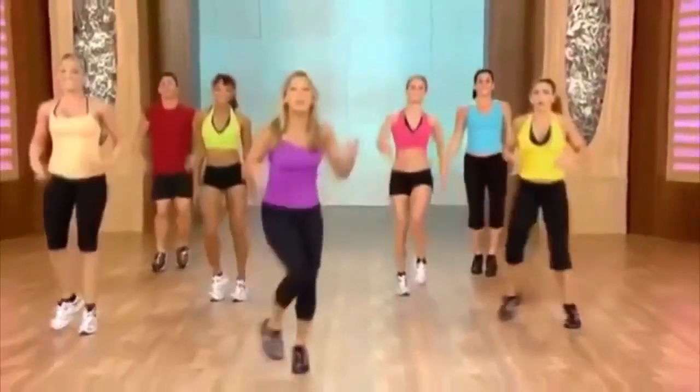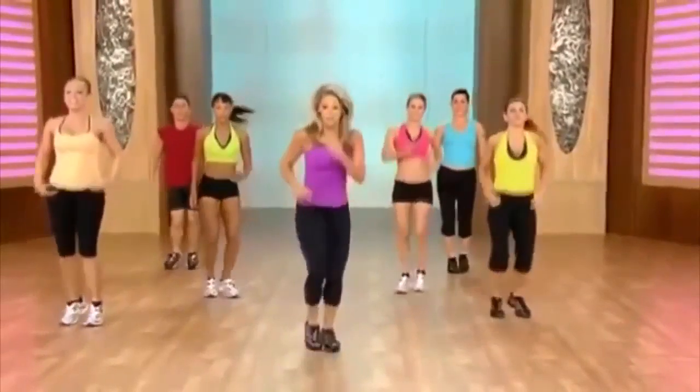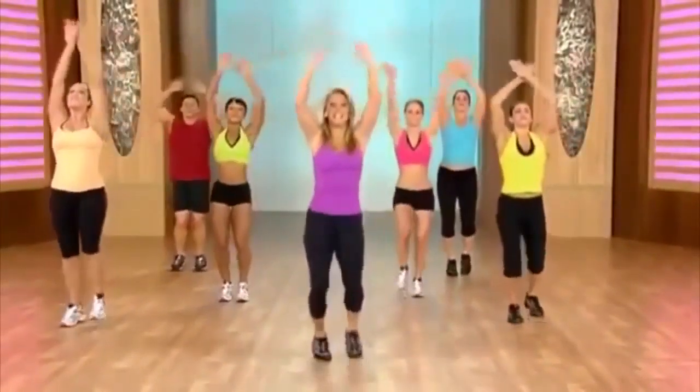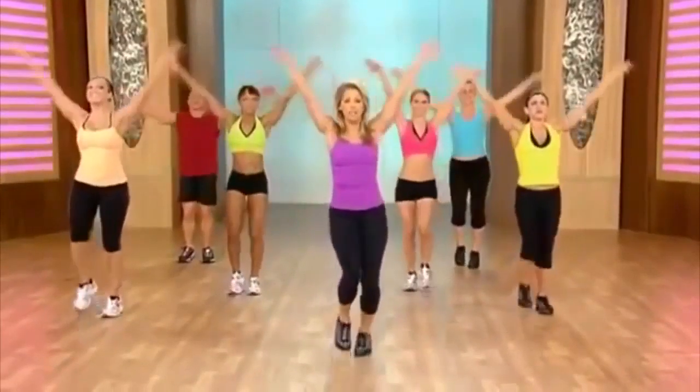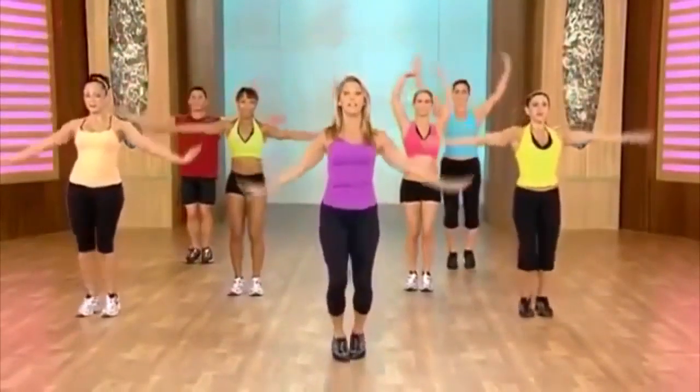Shake it out! Good work. Take a breather — inhale and exhale. Now it's time for our active recovery, and I love to work the waistline and the abs during the active recovery.